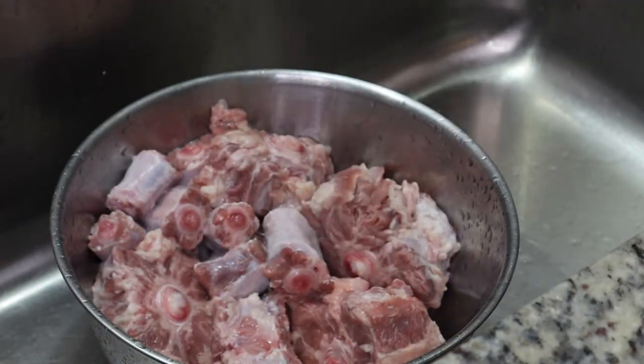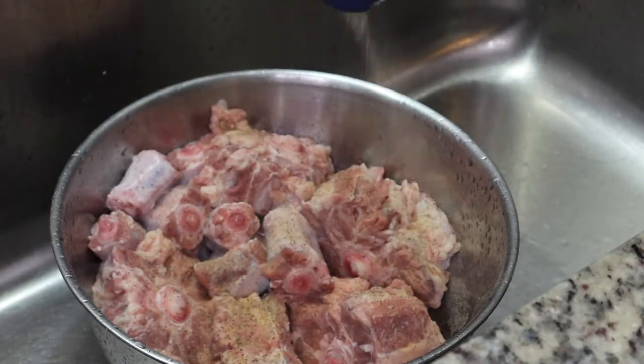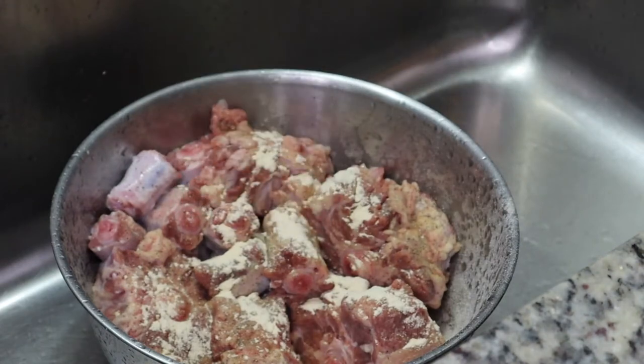I just trimmed the fat off of them — you're not going to be able to get all of it, but make sure you get as much off as possible. And now I am going to season my oxtails.